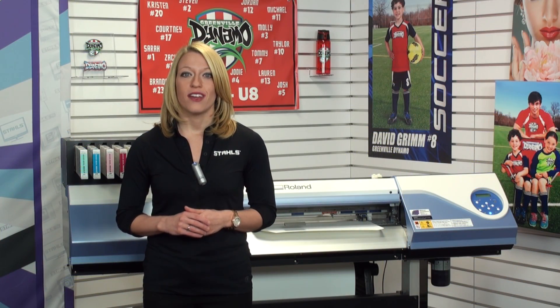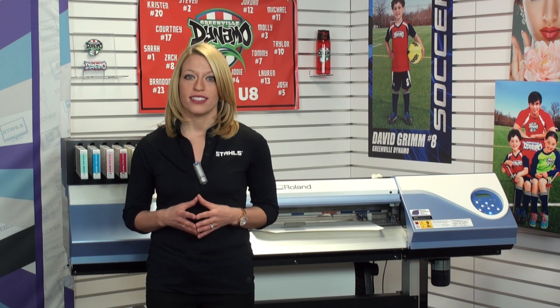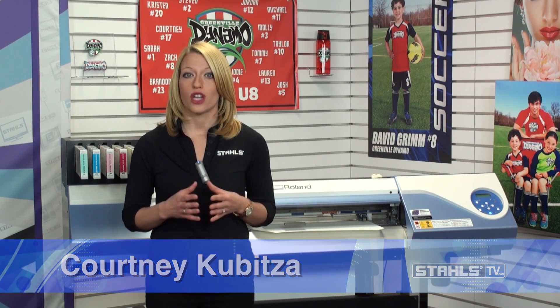I'm Courtney Capitza with Stahls TV. Welcome to this heat transfer product guide video on CAG Color Express Print. The ability to create full color transfers on your solvent printer or print and cut machine is a very lucrative and widely used opportunity.